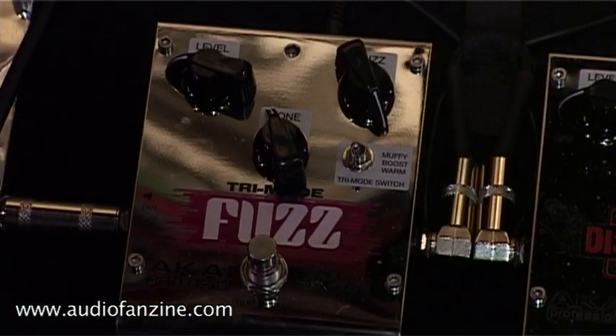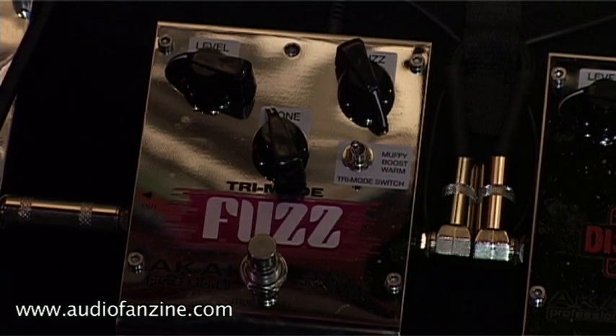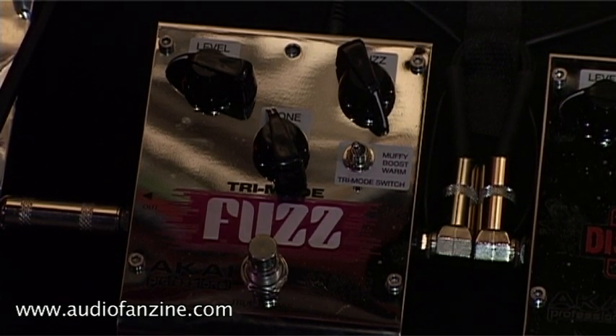This is our tri mode fuzz with a three position switch. This allows you to have three different distinct sounds in one pedal — it's like having three pedals at once. Let's check it out.